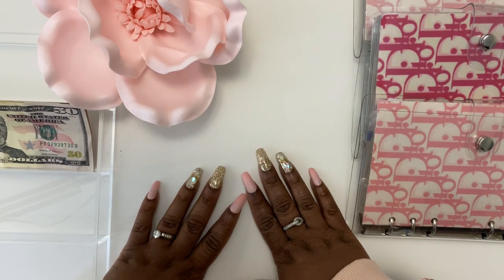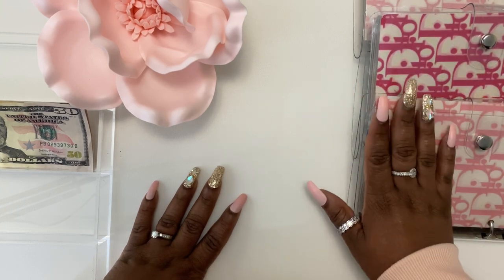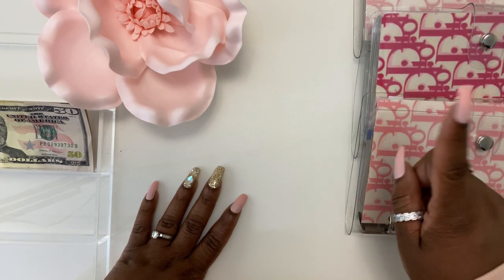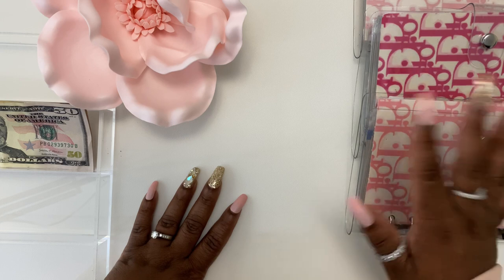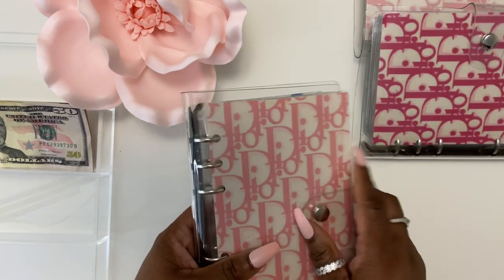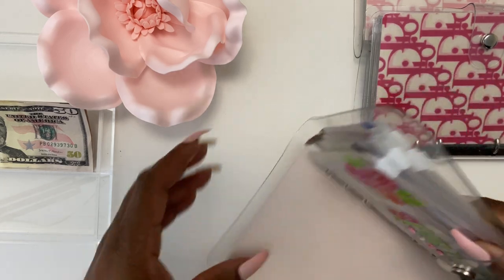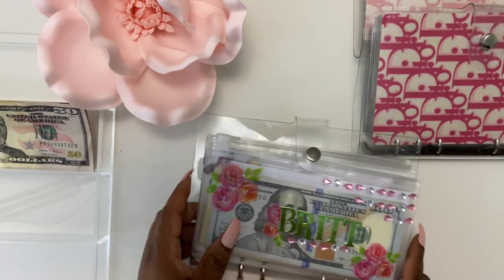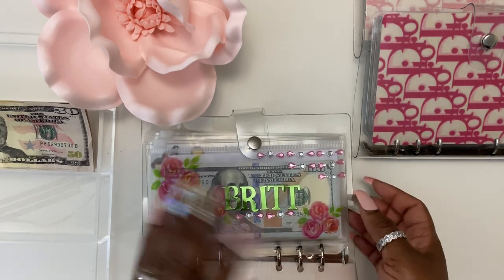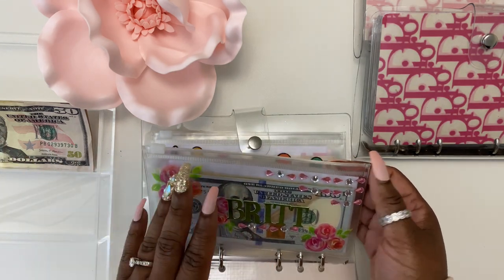Hey guys, welcome to my channel Brick Budgets. Coming to you with a condensing video. Today we will be changing out some bills and I'm putting in a 1K slip into my personal envelope. This is my first time doing one of these, so bear with me as I have no structure to this video. I'm just going to try to go through each binder and put the bills in where they need to be. I did take out some 50s.